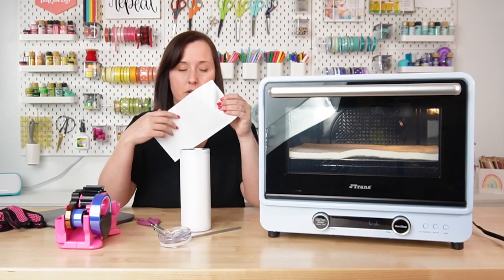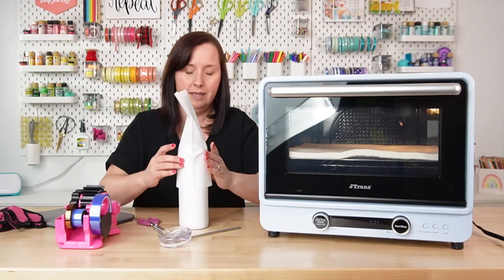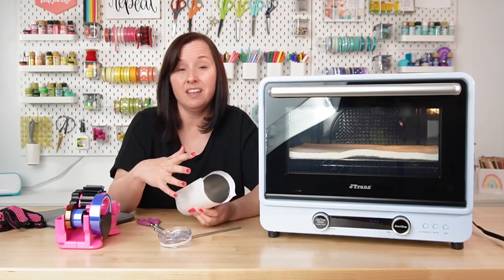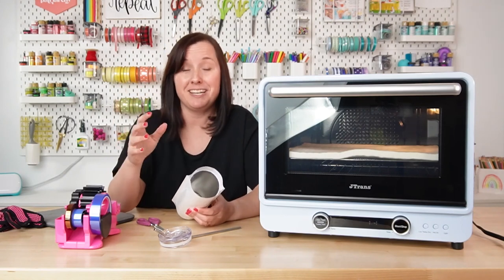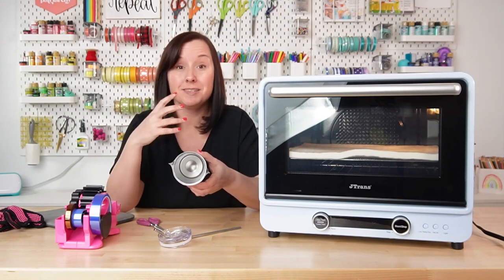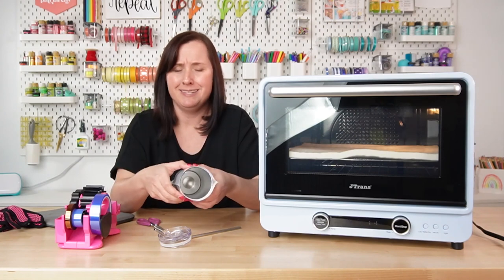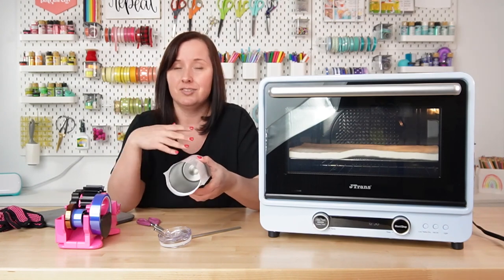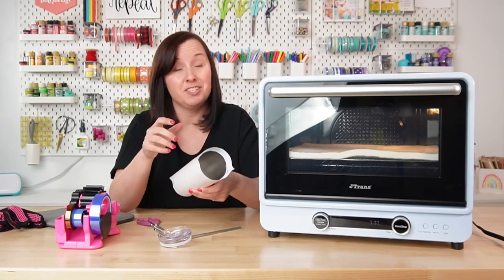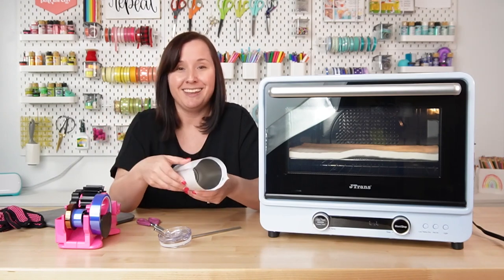Now I'm going to put my tumbler into the shrink wrap. Pretty easy — open it up and slide it right on. A lot of people like to use a heat gun at this point, but I've never found it necessary. I feel like I get a really good transfer because this shrink wrap works so fast. I recommend trying it without the heat gun first — if that works for you, there's no need to buy one. Save yourself some money and some time.